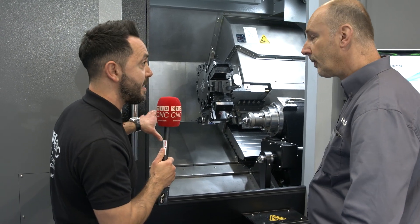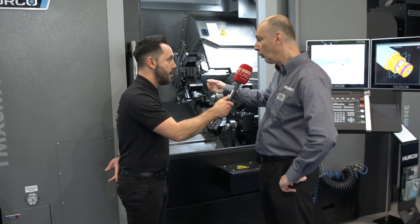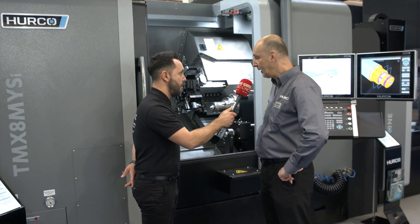Perfect. So the through-spindle bore is the same but just different chuck options? Well, the ten-inch spindle bore would be bigger — you'd be at 77mm, over three inches there.